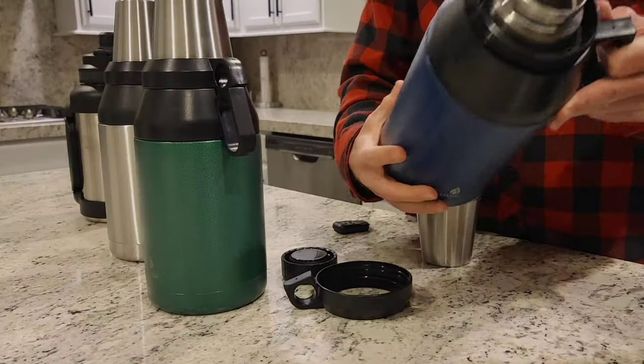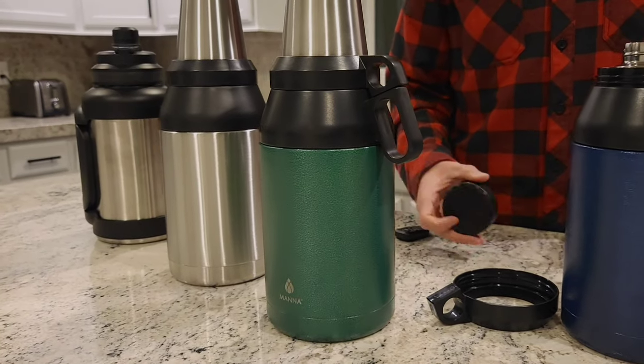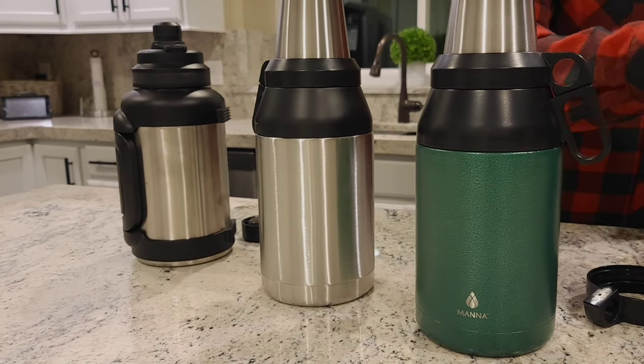The retail price on the 64 ounce growler is $70. MANA is always running different promotions on their website — you can check gearchase.com for coupon codes.